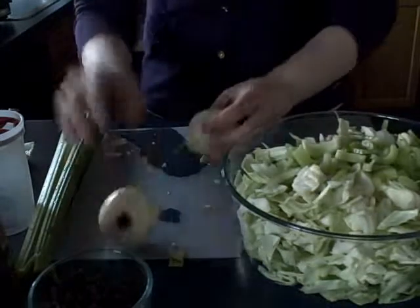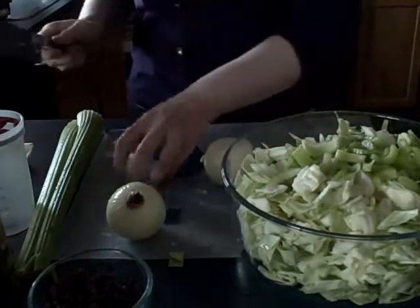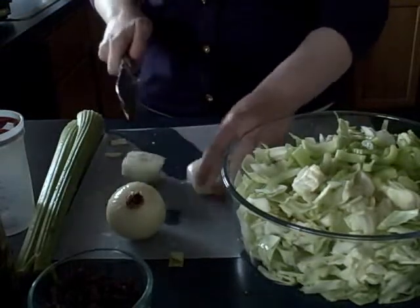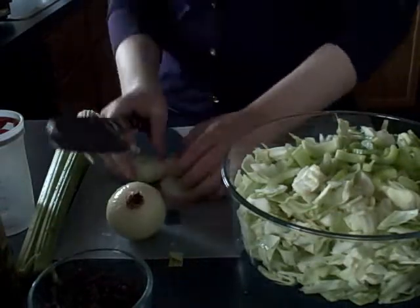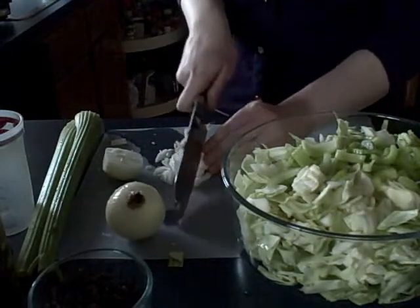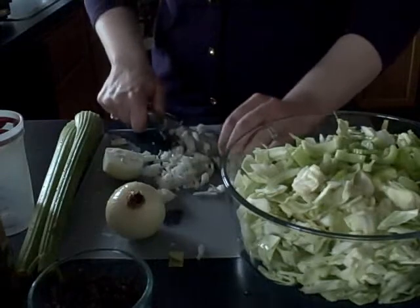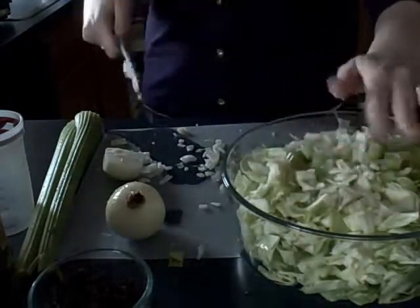Then you will add two small onions, or you can add one larger onion, chopped. You're going to cut off the two ends and just make a rough chop — I like to slice it down the middle. Roughly chopped is fine; you want the salad to be crunchy and you want the onions to disperse all of their flavor. Once you have your onions done, mix those into your bowl as well.